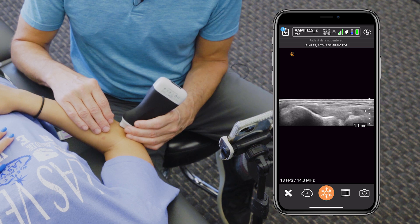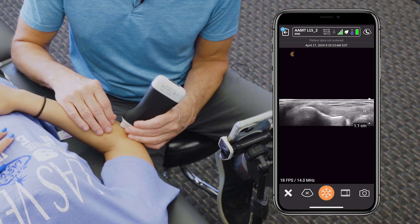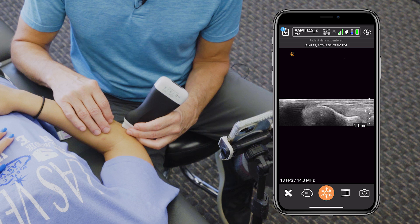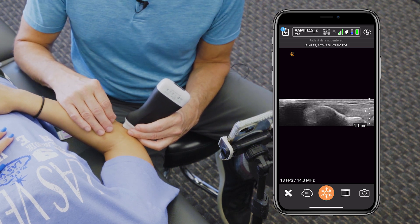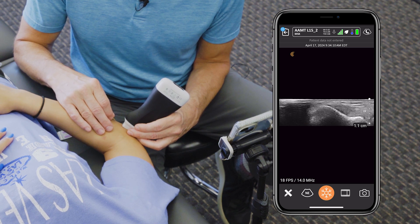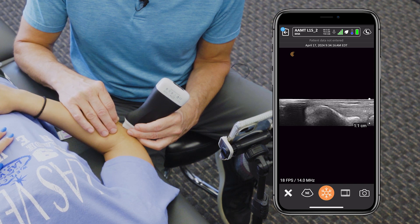Once we get the probe lined up in the longitudinal or long axis position, we're going to slide the probe a little more cranially because we need to get the needle in from a long way. Then we're going to take the needle at a very shallow angle and progress it towards the lateral epicondyle until we make contact with the bony backdrop of the lateral epicondyle.